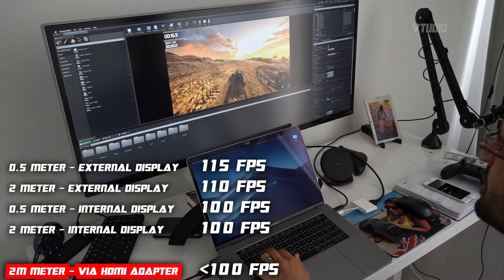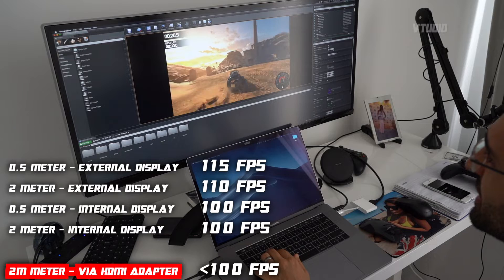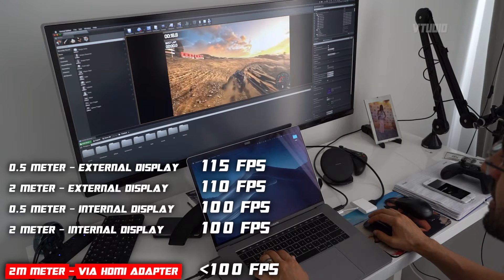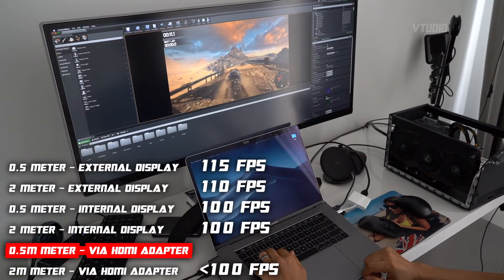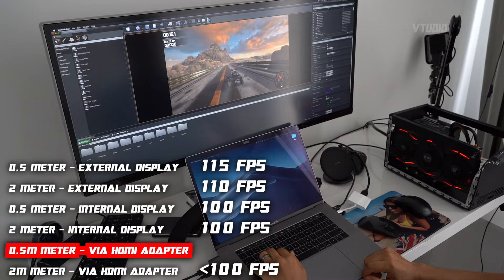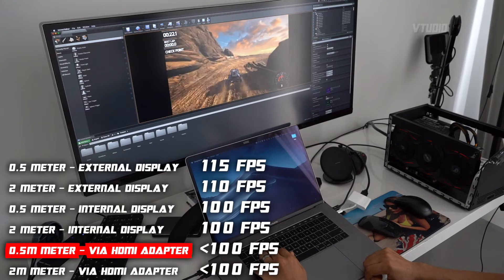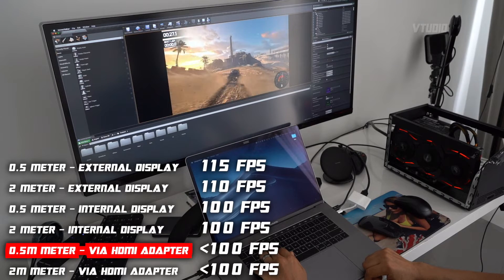It's not hitting 100 anymore, so it's slightly slower — the lowest has been 65. I feel like it isn't as responsive when going through the adapter. It's very smooth, but it might be a bit more laggy. It doesn't go over 100 frames a second though.